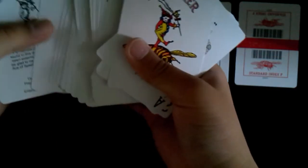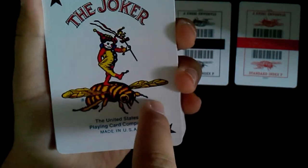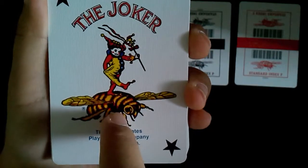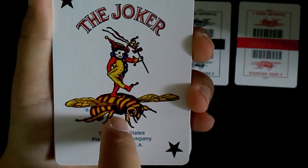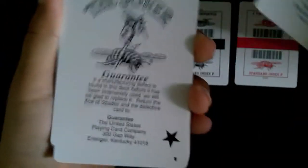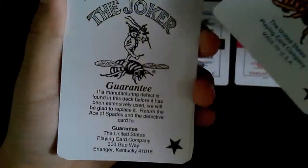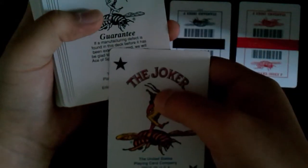And we have the Joker — two Jokers. Let's get a review on the B Joker. We got two stars, the Joker, there's a B, and there's a kid stepping on the B. It says The United States Playing Card Company, Made in USA. The other one is a guarantee Joker with the completely same thing, except this one is in black and white and it says Guarantee.